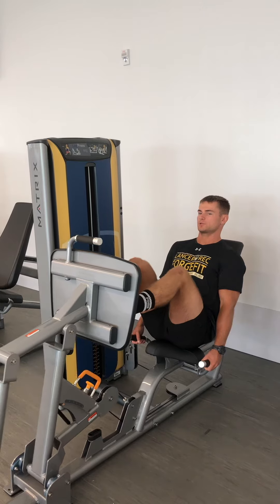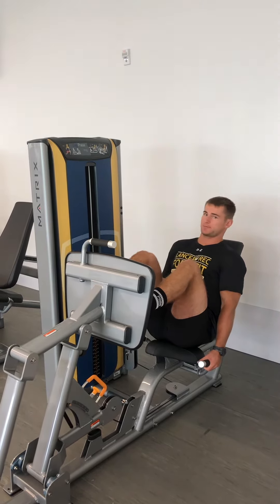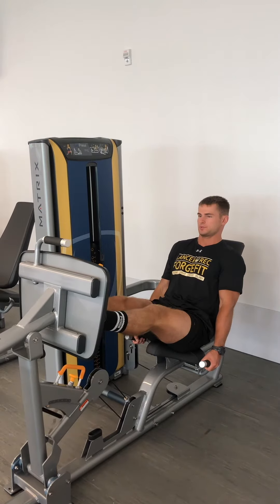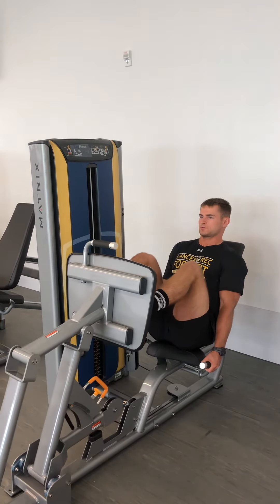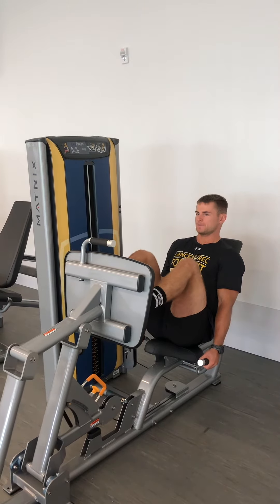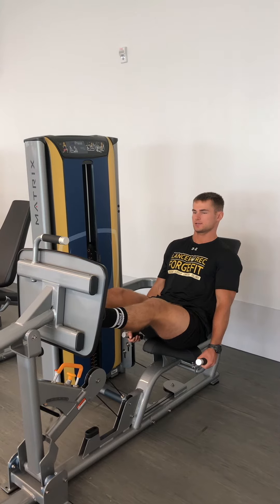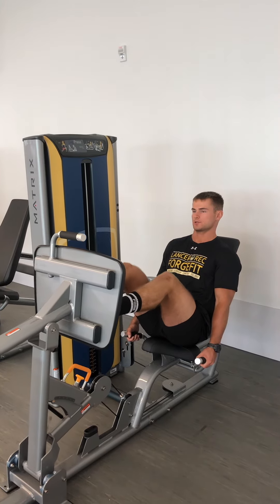Again, this is a compound lift so we're working multiple joints. You can see which muscles are working up top here on the diagram. One last quick tip — always keep a slight bend up top just so you're not hyperextending and you decrease your risk of injury doing so.